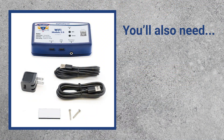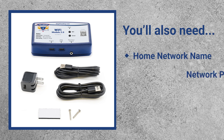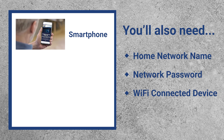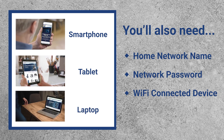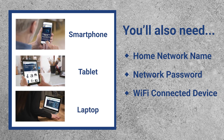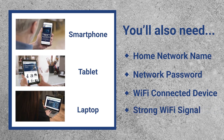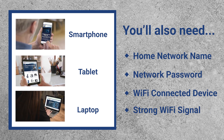Next, make sure you have the following handy. You'll need the home's Wi-Fi network name and password along with a Wi-Fi capable device such as a smartphone, tablet, or computer. Last, and very important, you'll need to ensure the area where the module will be installed has a strong Wi-Fi signal. Depending on the distance between your router and the sump pit, you may need to boost the Wi-Fi signal.